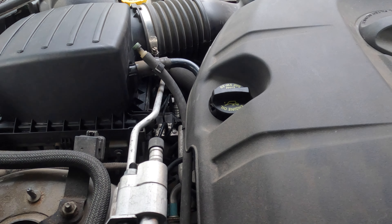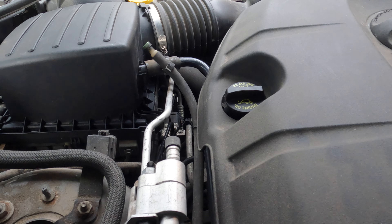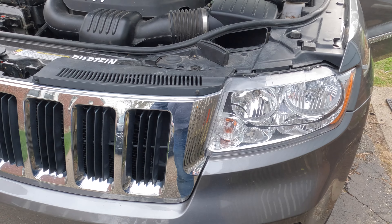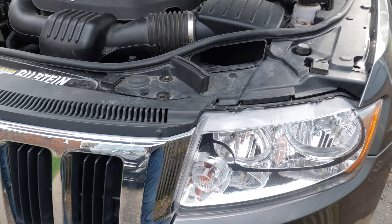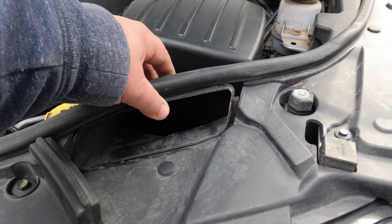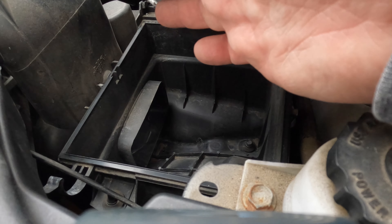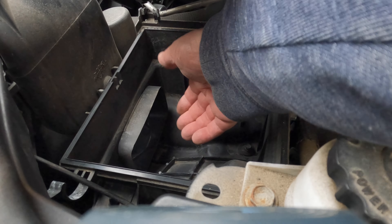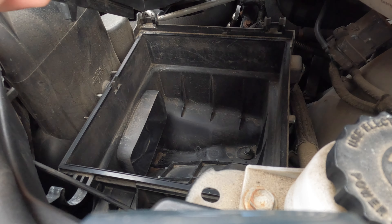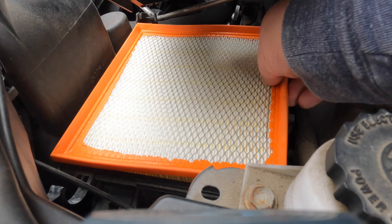The engine runs so much better now — you can feel how easy it is to breathe. Now we have one last look at the air intake here above the headlights. Make sure there is no debris in here. Make sure you didn't try to suck in a bird, or leaves, or a snake — whatever stuff is floating around in your area. Jeep people live in the most interesting places, that's why they drive Jeeps. This is the spot where the air intake enters the filter housing. All clear in our case.